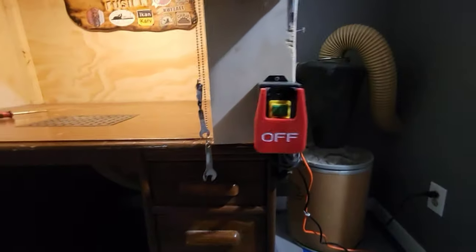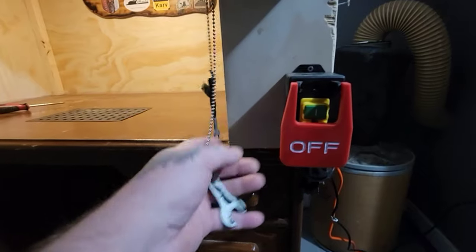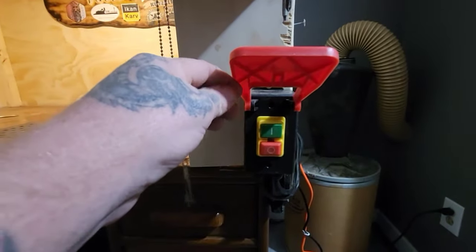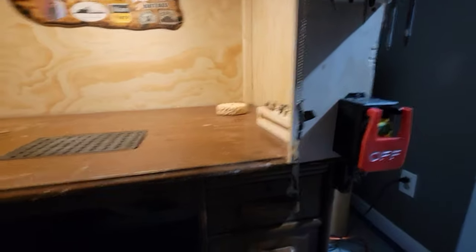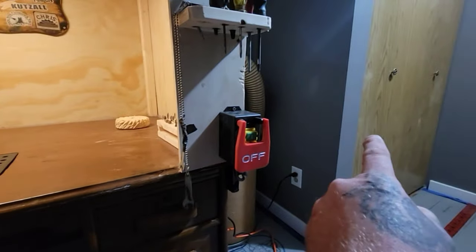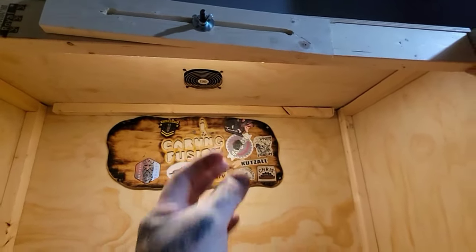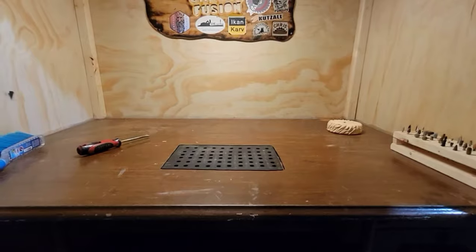This is my on/off switch, and these are my Fordham keys to undo your collets. I'll just turn it on and off quickly. So when I'm sitting here carving, I just turn it on — everything is running, the dust collector is running, and that fan catches all the fine particles of dust. I just turn it off without having to leave my table.